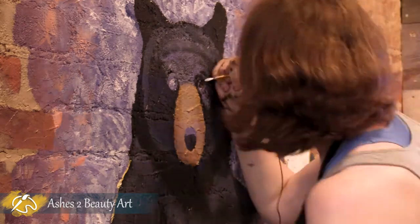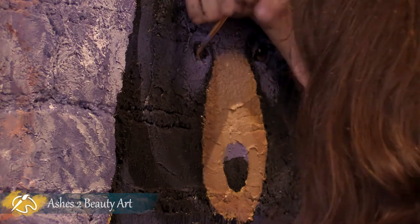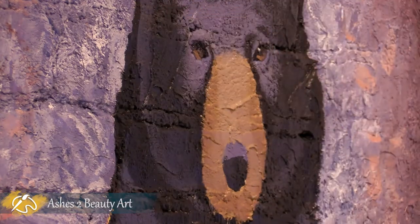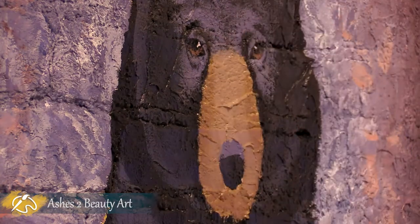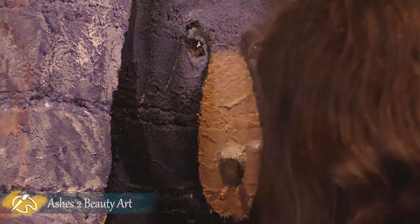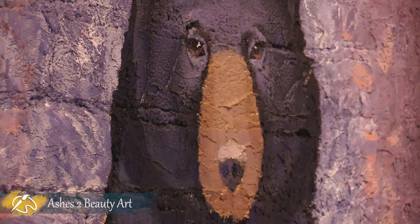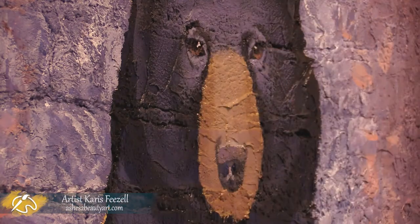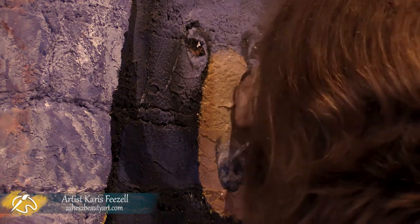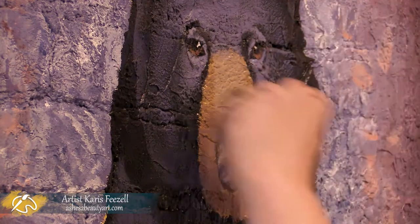One of my favorite things to paint are eyes. So much intensity, emotion, and story can be captured in such a small area when painted correctly. Thankfully, the extremely textured wall did not interfere too much with me getting the details in the eyes and nose the way I wanted.